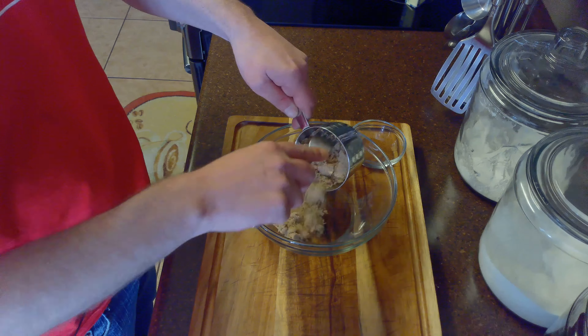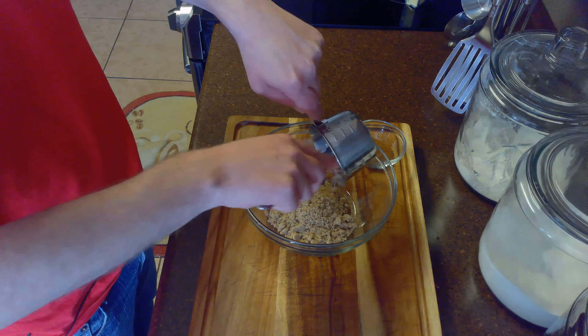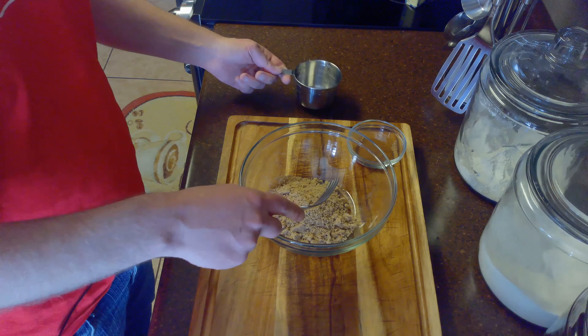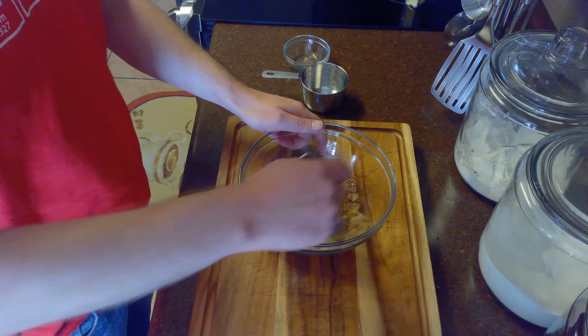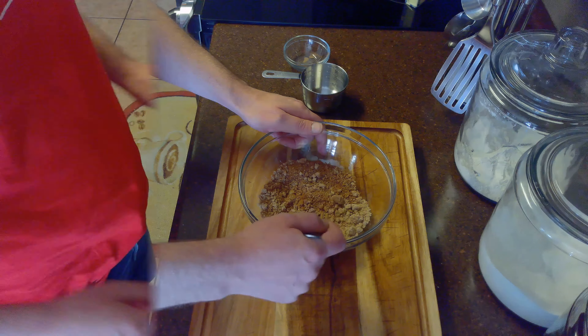While we're waiting on the dough to rise, we'll go ahead and get started on the filling. We'll take a half cup of brown sugar and mix it with two tablespoons of ground cinnamon. You can either whisk this together or mix it with a fork.